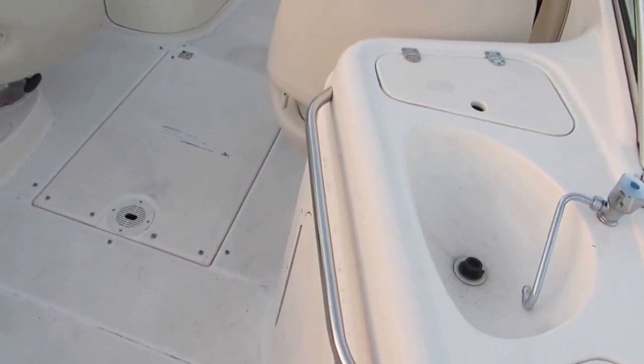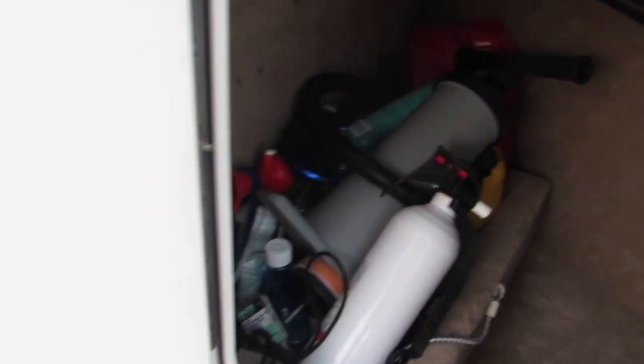Just came in so it needs a little bit of a bath. The starboard side has a little wet bar, including a sink, trash can storage, and an ice bucket all built in right here. There's additional storage down below. You can pull out the carpet if you're fishing or something like that.